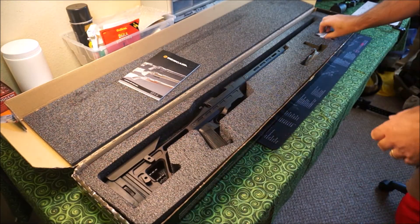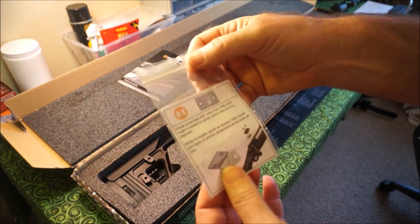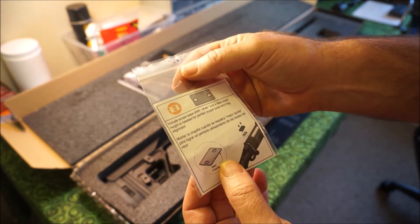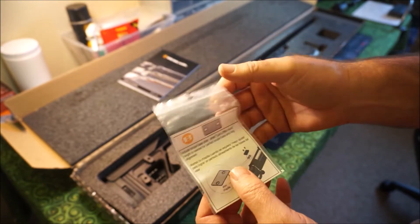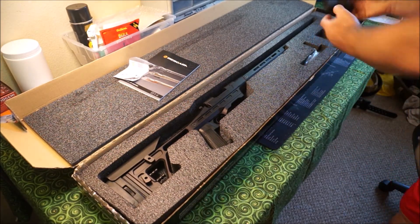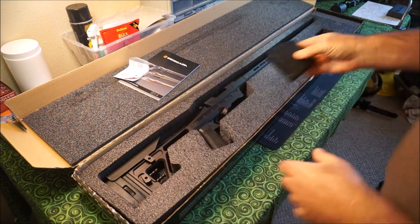We also get a shim. So what they're saying is if you want to lower the scope — raise the barrel of the rifle — you can use the shim. Now I bought a 20 MOA scope rail, so I don't need that. And we also get a five round magazine, which is nice to have.